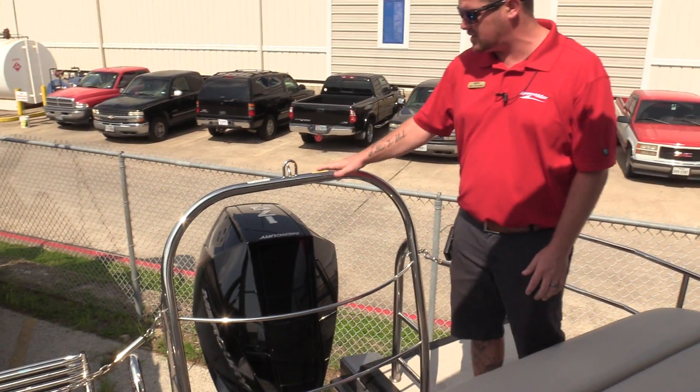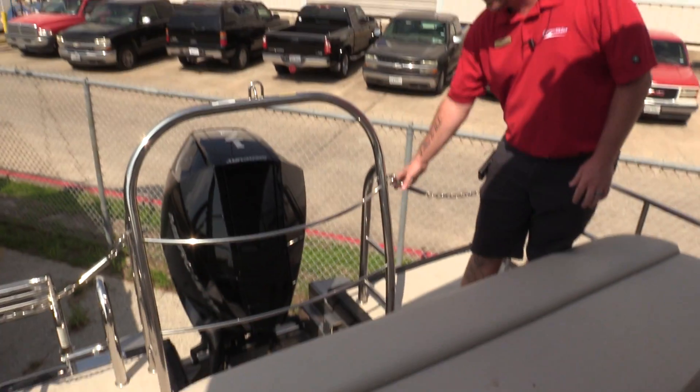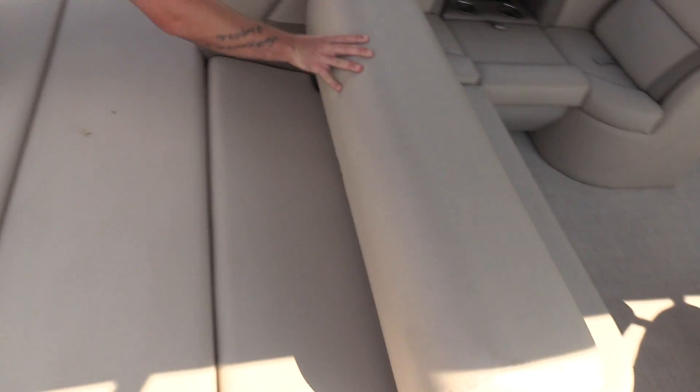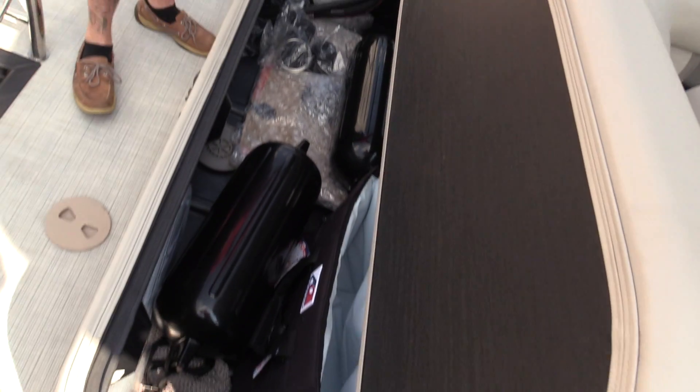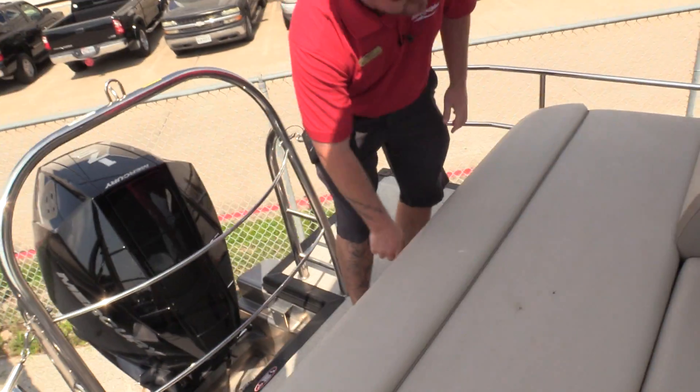I want to point out that it does have a ski tow bar and also the safety chains on the back. This is the single rear lounger option, so it has this huge area to lay out on. This backrest moves back and forward depending on which way you'd like to sit, and there's a huge storage area right here with the 8.8 fenders, the cooler that comes with the boat, and the upgraded table.